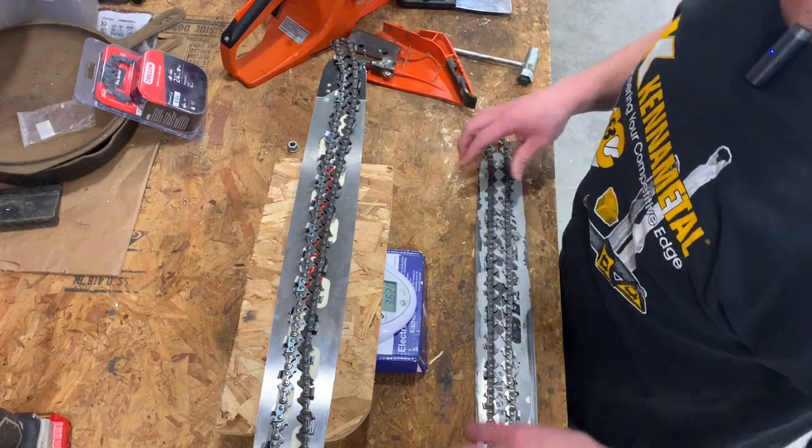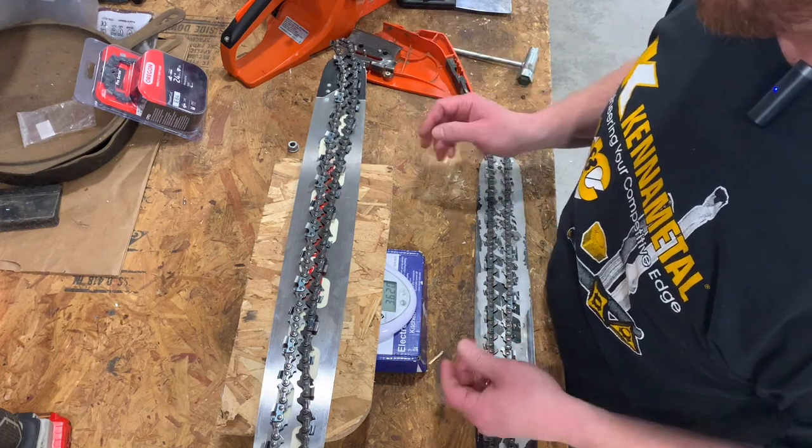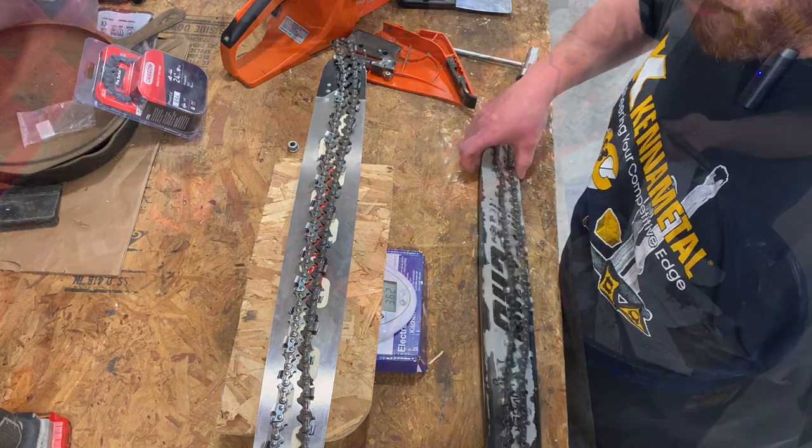I'm going to get this on. Unfortunately I'm not going to cut anything today, but I'll get this on and we'll see how balanced it feels and go from there.